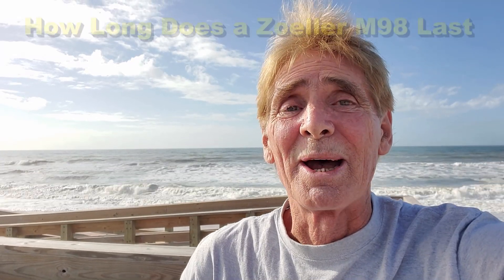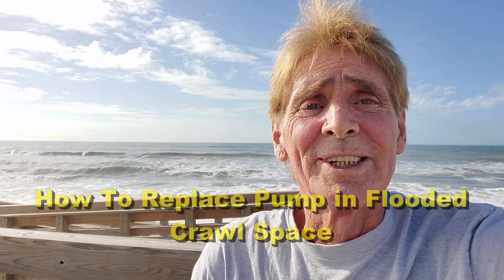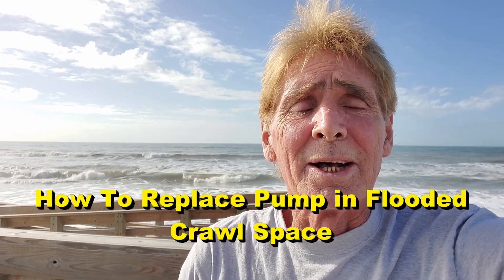Hey, good morning. Chuck here with Apple Drains. This morning we're here at Ormond Beach and you can see the ocean behind me. Starting the video here so you understand — we are going back to a house that we've been to before. We put in a crawl space system and a sump pump, and that crawl space is actually below sea level, so it pumps all the time. That Zoller M98 worked its little heart out but it did finally burn out, so we're going to replace that and show you how to do that.